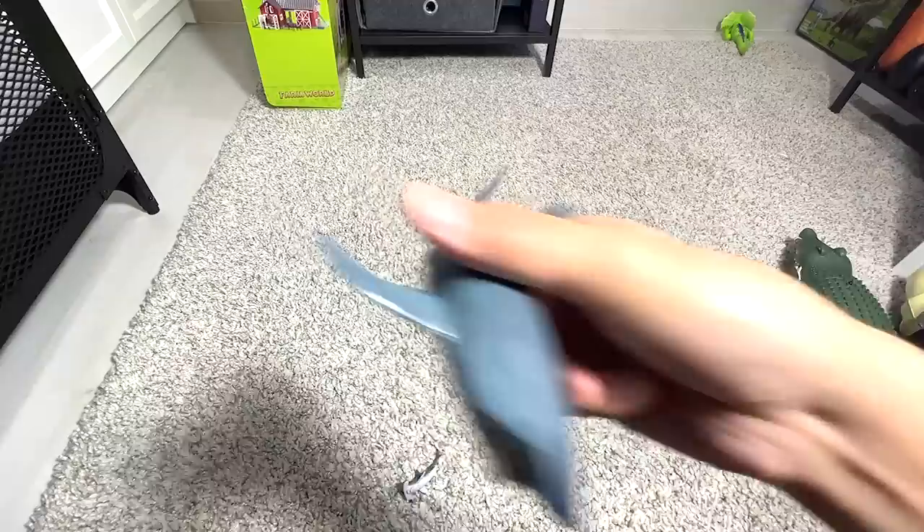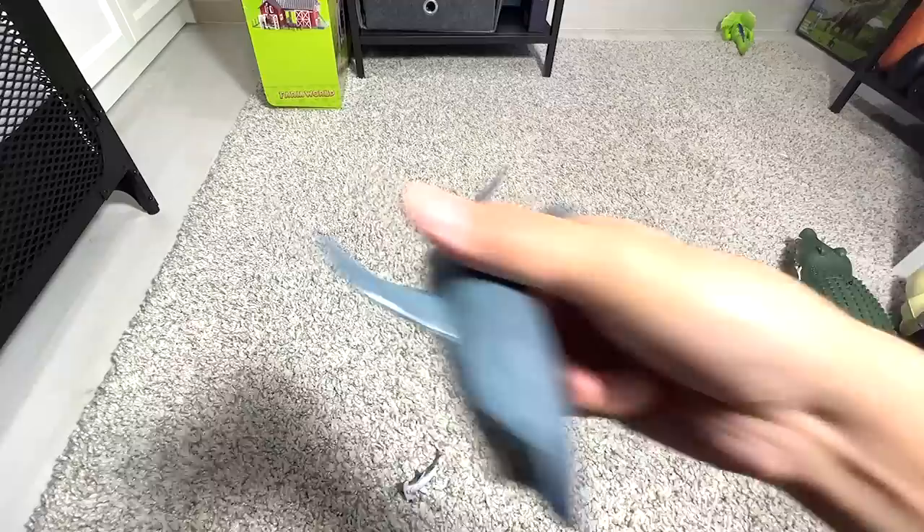Great white. And this one I think is known as a ghost shark. And here, a mini hammerhead.